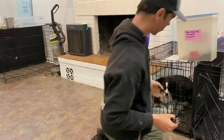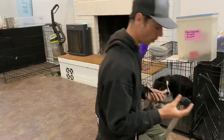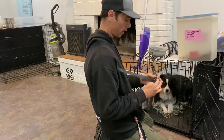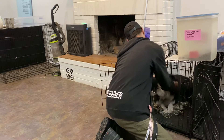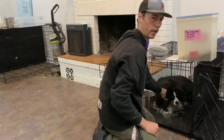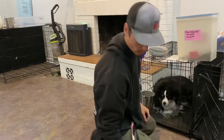When we put the e-collar on, make sure it's on either the left or right side of the neck — not right on the trachea and not right on the back of the spine. We open the crate door and want to make sure he's not rushing out. We slide the collar under his chin right behind the ears and pull it snug, then comb the fur out from under the contact points — those contact points need to be touching the skin.